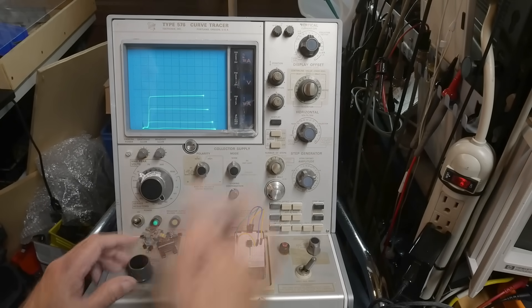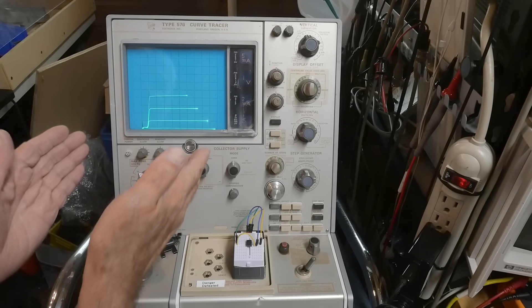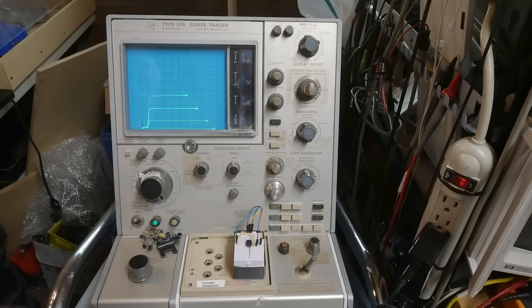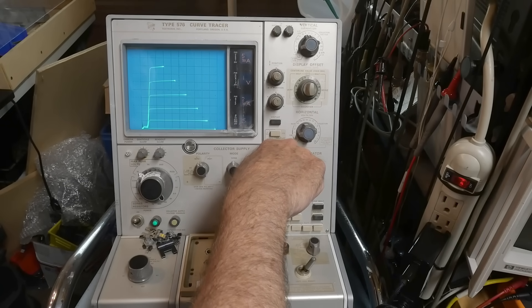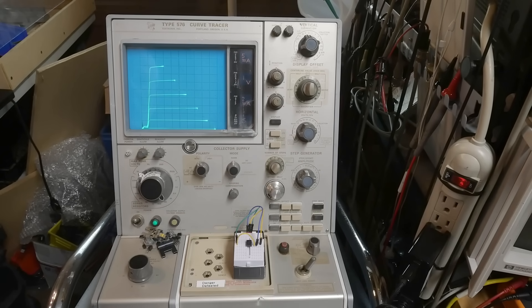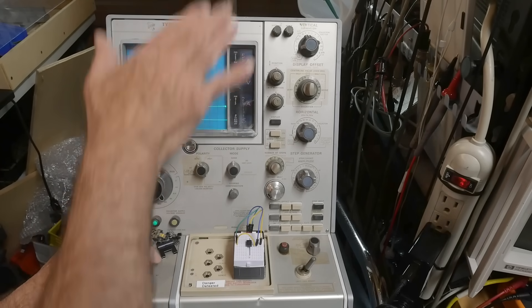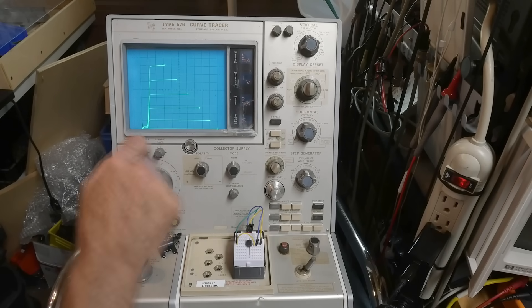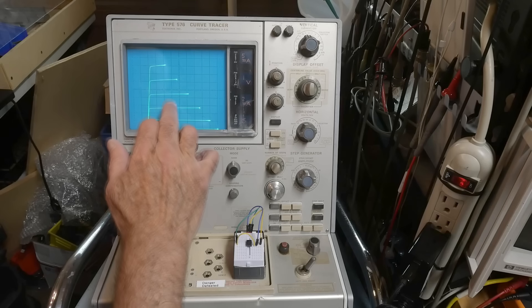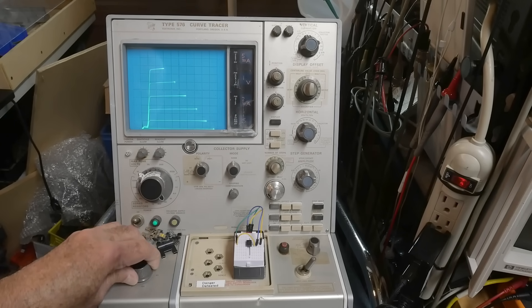Turning up the LED current, you can see the top starting to move up — it is heating up just a tiny bit. At 2 milliamps per step we're at 2, 4, 6, 8, 10 milliamps at the top. If I move across it starts to get hot. Still at 2 milliamps per step.